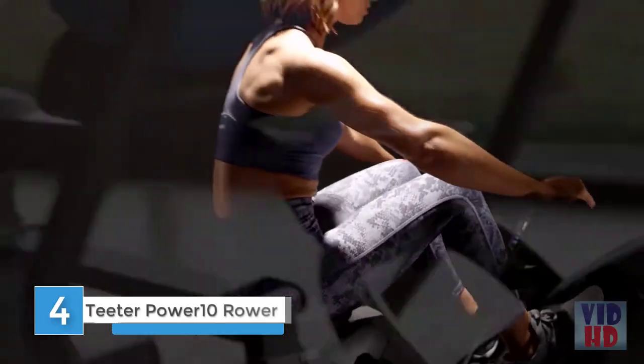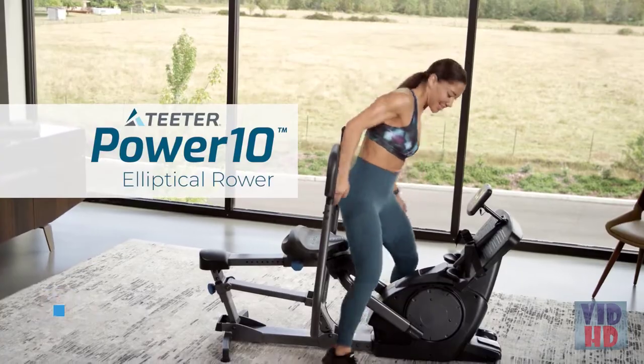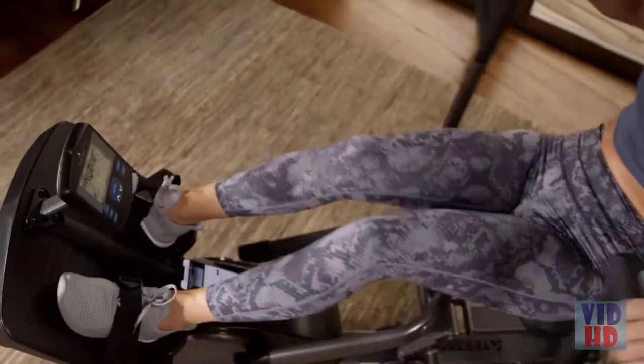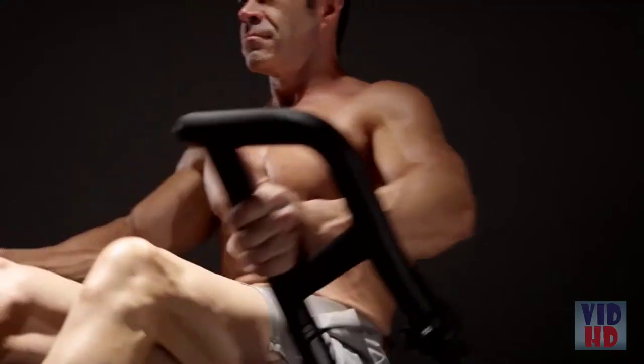Want more results with a single machine? You need to engage more muscles. Introducing the Teeter Power 10 Elliptical Rower — the first cardio machine that engages every major muscle so you can torch calories while building and defining your legs, back, chest, arms, and core.